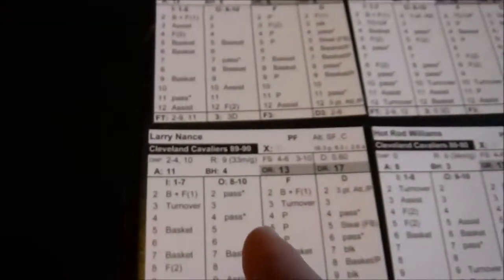So the first player would be Nance. If it was a two, it would be Doherty; three, Price; four, Elo. Let's try and play a couple minutes of game just to give you a demonstration of Hoops Tabletop Pro Basketball.